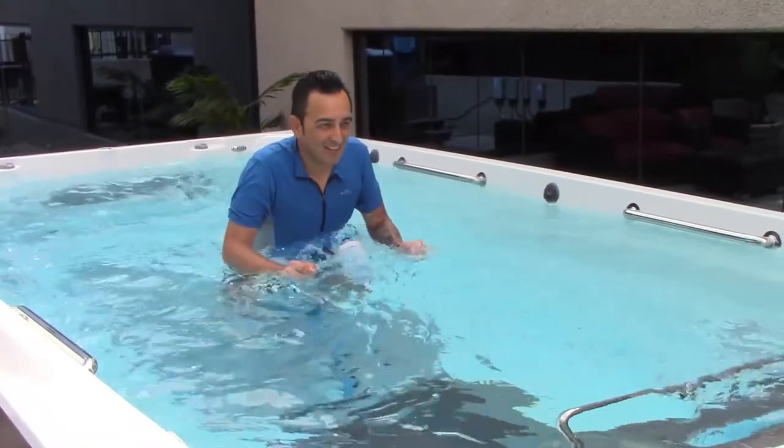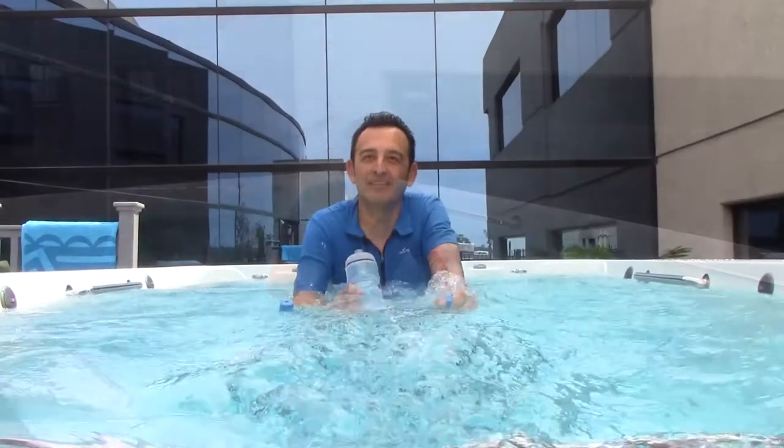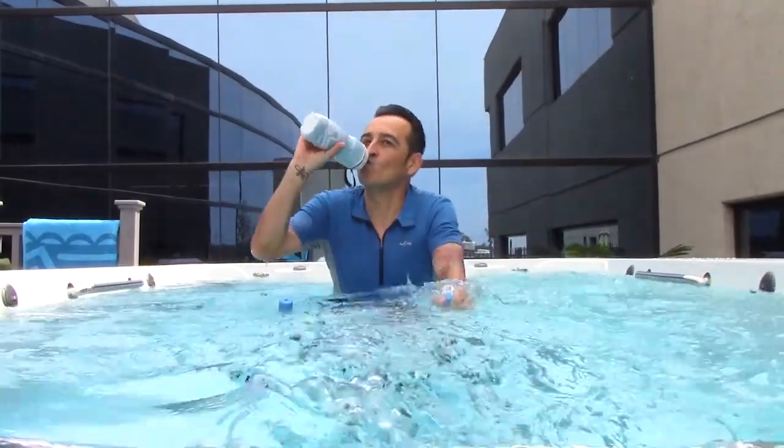Add another low-impact option to your water workouts with the Endless Pools Aquabike. It's lightweight yet stable, weighing just 21 pounds.